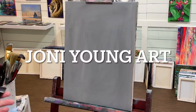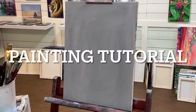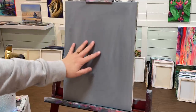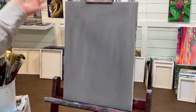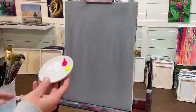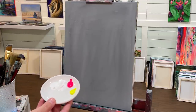Hey guys, welcome back to my channel. This is Joanie Young if you're new here. I'm so glad you're all here to join me for this painting tutorial today. This is a full-length step-by-step in acrylic. I'm working on a 12 by 16 pre-painted canvas that I just covered up with some gray — I used a little bit of black and white. You can use any shade of gray, or paint your canvas black, or use a regular white canvas. I've got the following colors I'm going to be using, and I'll have a full list of them down below in the description.